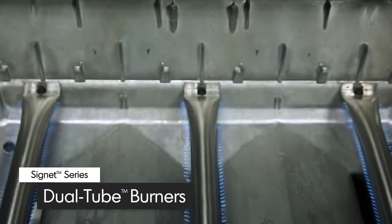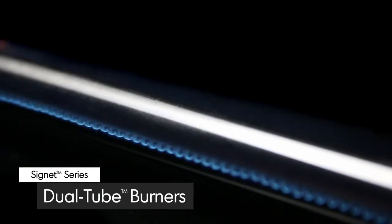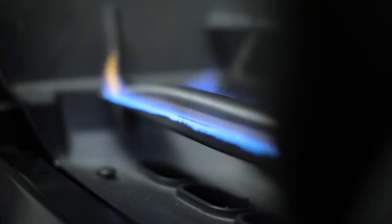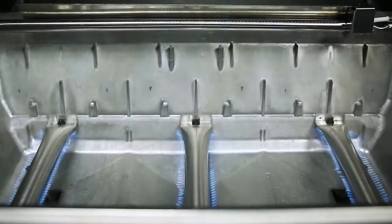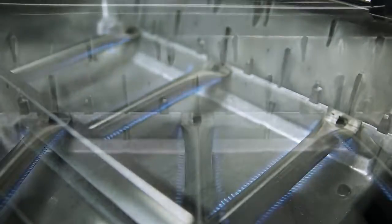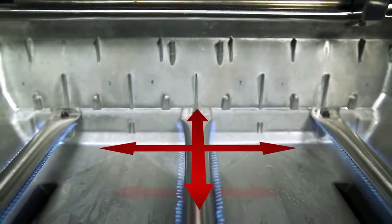All Signet models come with three high-quality stainless steel dual tube side-ported burners. These powerful tube-in-tube burners play a key role in providing efficient heat through more than 120 ports. Each burner has two ribbons of flame for a total of six rows across the entire surface of the grill, giving you more flame and more heat per square inch and the ultimate in even heat distribution.